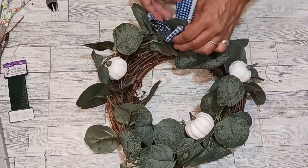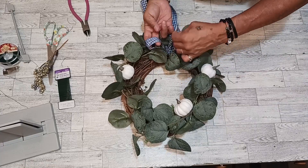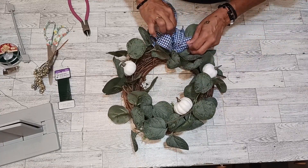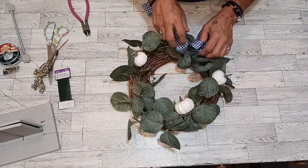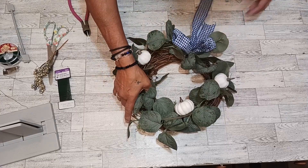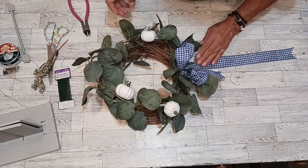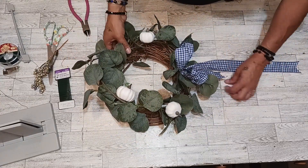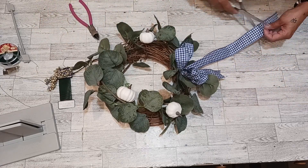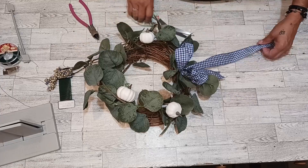And there we have it — this cute little fall wreath. How simple was that, everybody? The long tail — look at that. We could cut some of this long tail off — it looks nice, you know? Not that long, Mama.